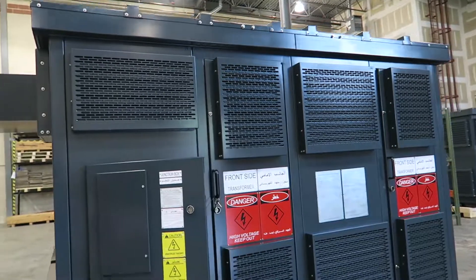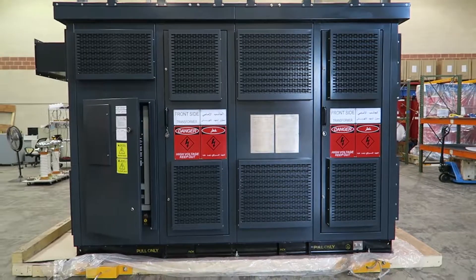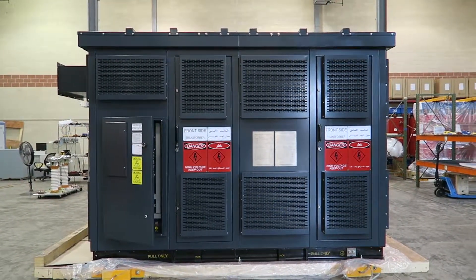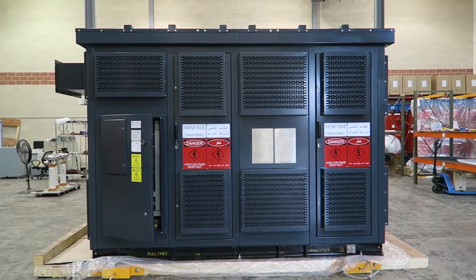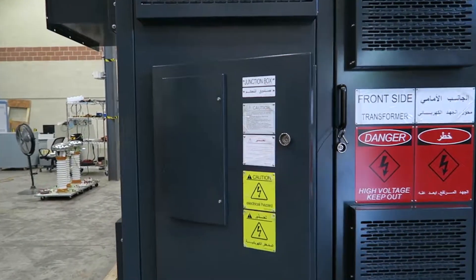This transformer is rated 3000 kVA AA, 4000 kVA FA. The primary voltage is 4160 volts, secondary voltage is 480 volts. Temperature rise is 80 degrees and the impedance is 7.4.